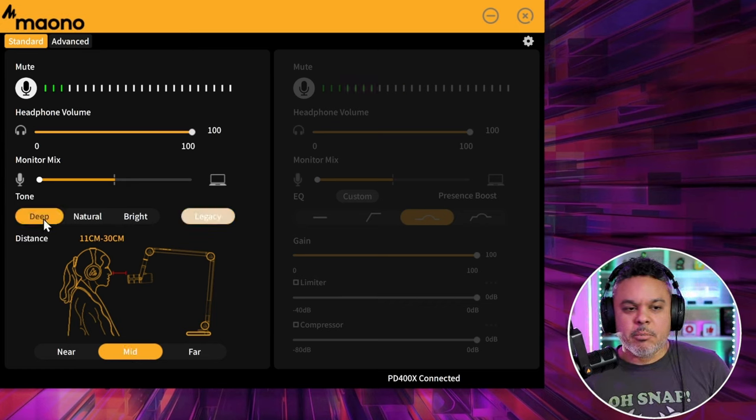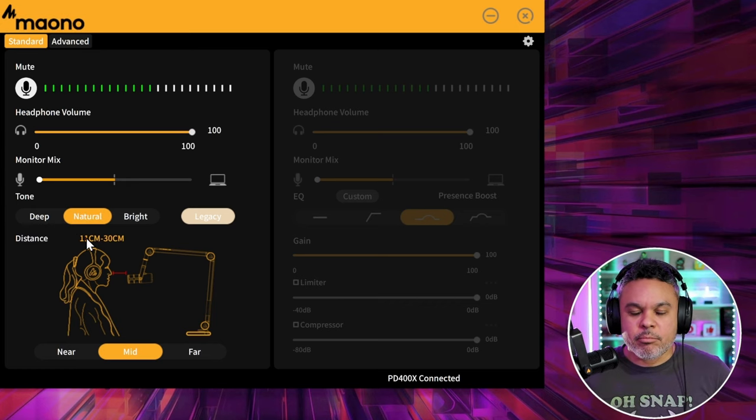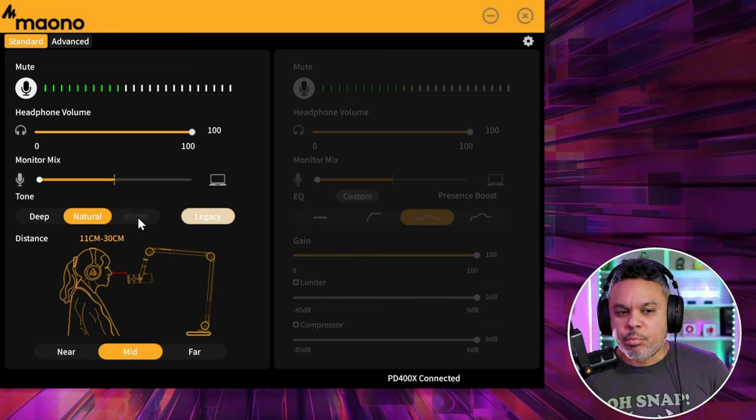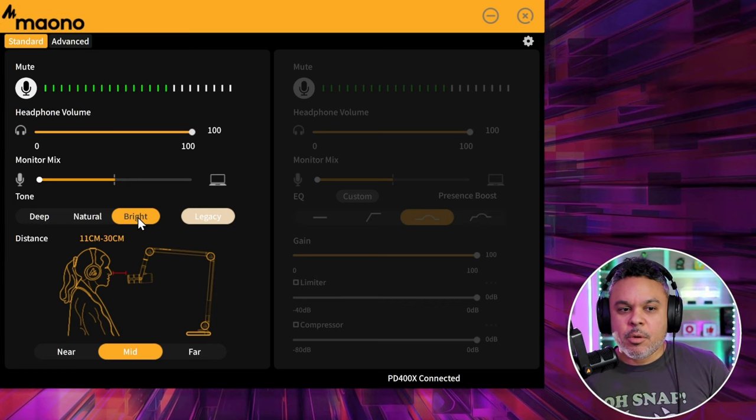Let's start with deep — there is some deepening, adding a little extra bass and bassiness to the vocals and midtones. If we go over to natural — one, two, three, four, five — natural seems like the standard mode for your microphone, the way it comes out of box. Sounds pretty good. Let's go over to bright.